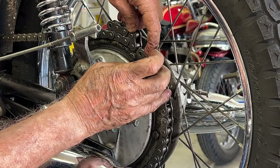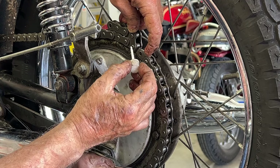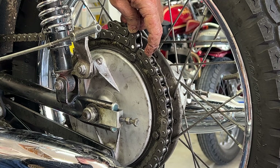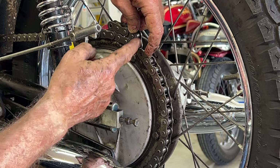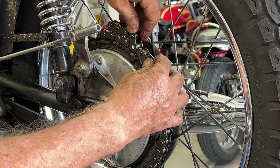I'm going to go ahead and mark it with some white paint so that I know which one to grind off. Now I can take it off, grind off this connector, and put a master link through there. It's going to be tight but it'll loosen up quickly.